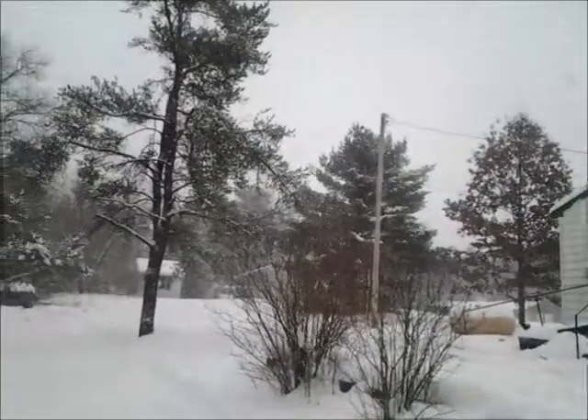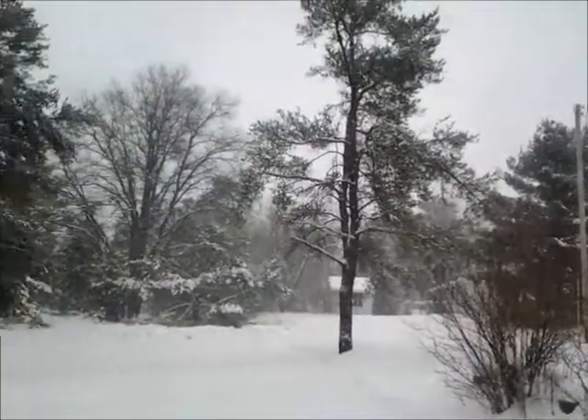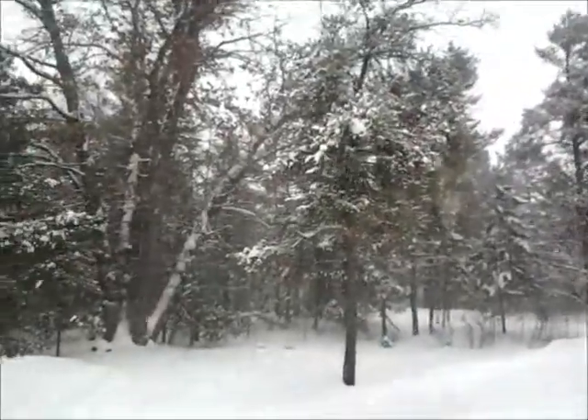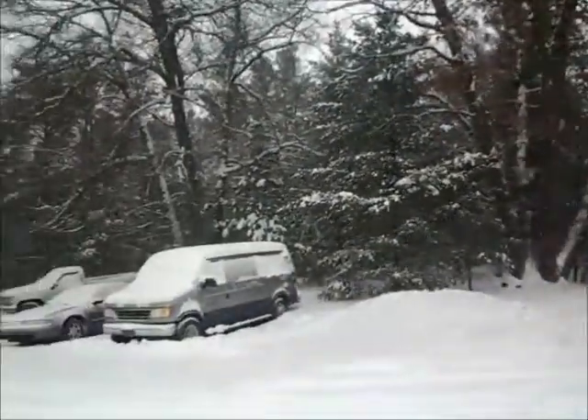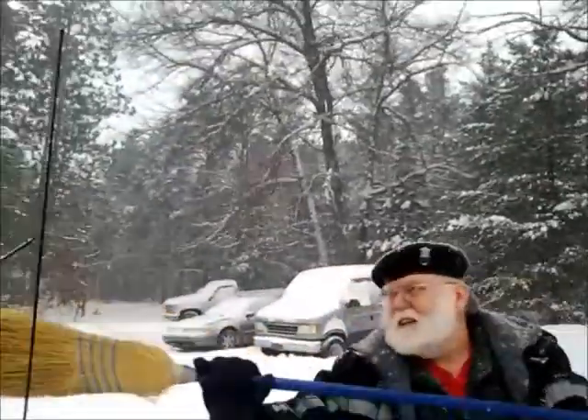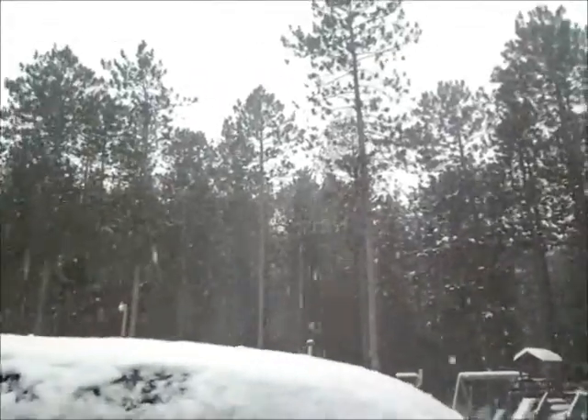And my husband yelling — he's cleaning off another woman's car right now. I just wanted to show you this beautiful snow. It's just so gorgeous, so I just wanted to show it.